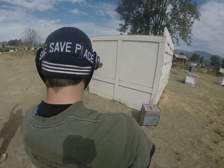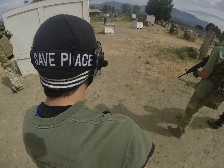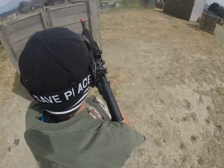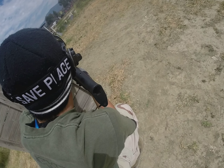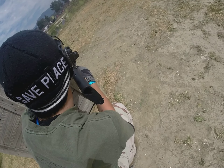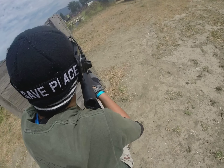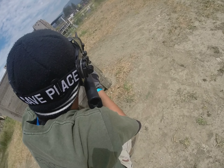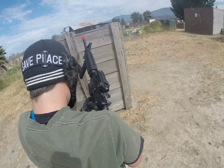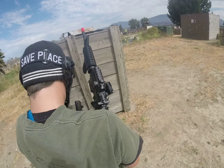Alright, so this is the first match of the day. First match, first minute, I failed really badly. I'm running to cover at the very beginning of the day and I wasn't sure how much gas to put in my mag. I severely underestimated it, and within the first minute of the game I ran out of gas in both my mags. Completely out of gas. There's the second mag, out of gas.